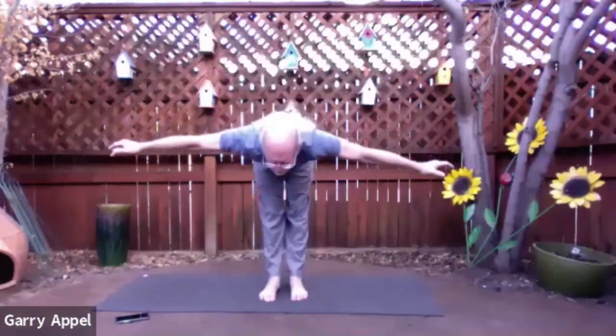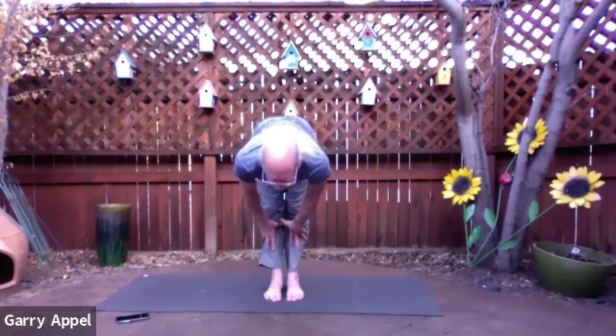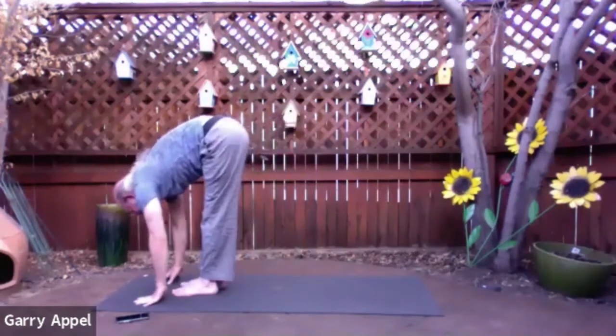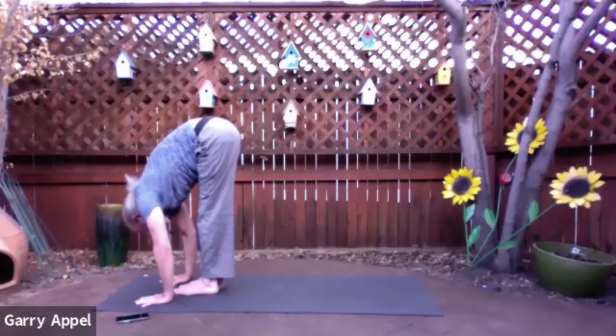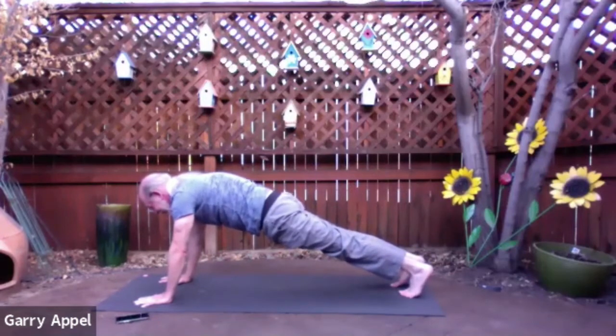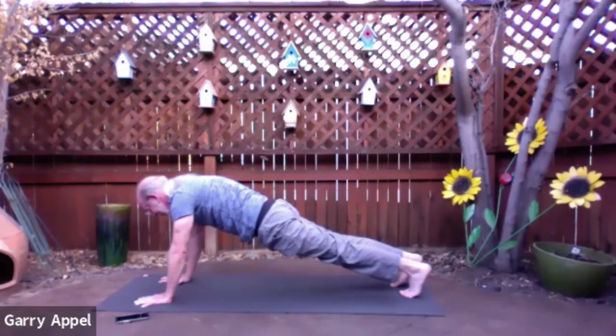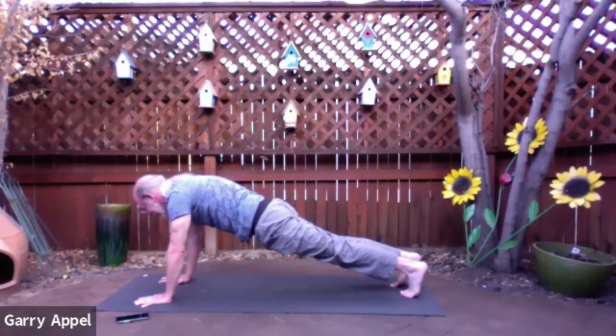Stretch up and then release the arms, bring them out to a T. Now hinge at the hips and fold forward. Come to a half lift with the hands at the top of the shins, and then exhale, bring the hands all the way down to the mat — standing forward fold at the front of the mat. Step your left foot back. Now step the right foot back so it meets the left foot. Take a deep breath and let it go. And again, a deep breath in and let it go. One more time — press the thumbs into the mat as well as the fingertips and the palms, and exhale, let it go. Now flow through a vinyasa — either knees, chest, chin, like we've been doing, or chaturanga.